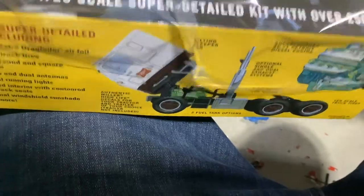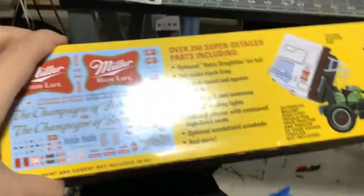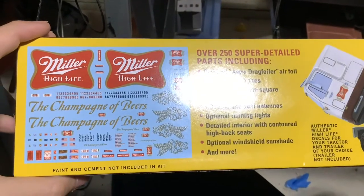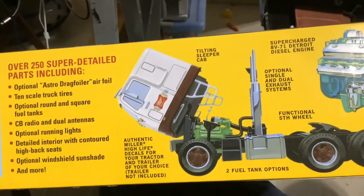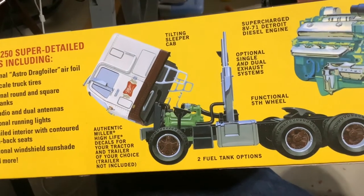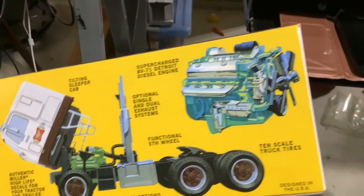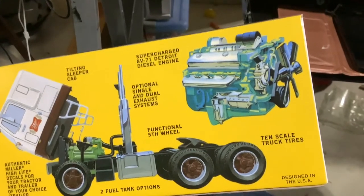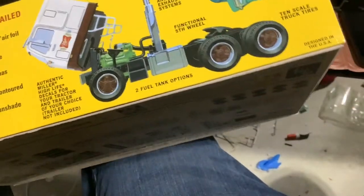We're going to look at some of the features. Miller High Life decals — those are their decals. Over 250 super detailed parts included. Tilting sleeper cab. Authentic Miller High Life decals for your tractor and trailer if you choose. Trailer not included. We just did the parts overview of that. Supercharged V8-71 Detroit diesel engine. Optional signal and dual exhaust system. Functional fifth wheel. Dual fuel tank options.